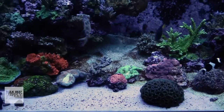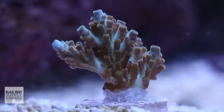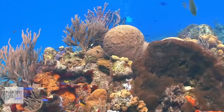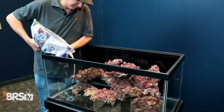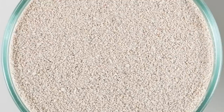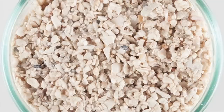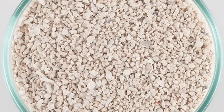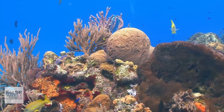Aragonite substrates are made from calcium carbonate, the same stuff corals are made from, and what you'd find on the sea floor when you're snorkeling around your favorite wild reef. It makes for an excellent natural substrate and has been used successfully for decades. It comes in various grain sizes from fine sugar sand all the way up to coarse bits of crushed coral, and the overall white appearance looks very natural and completes the look of a reef aquarium that aims to recreate the beauty of a wild reef.